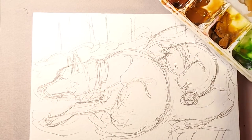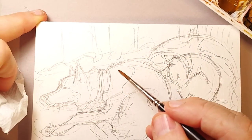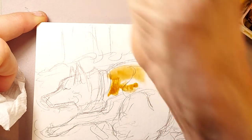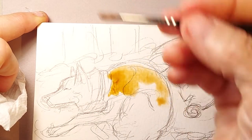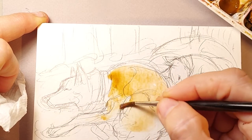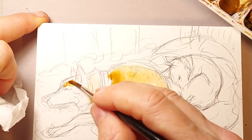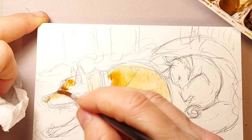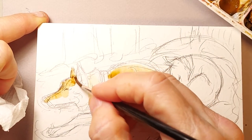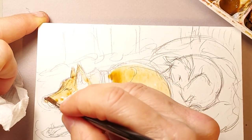The problem with watercolor is that it is a fugitive paint, meaning you do have to keep it basically dry. I'm going to start with some burnt umber for Shadow. This is wet on dry — the technique I use mostly is wet on dry. I will mix wet on dry and wet on wet. Wet on wet is when the paper's already wet and you mix in the watercolor while the paper is wet.